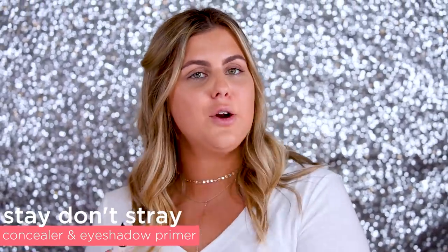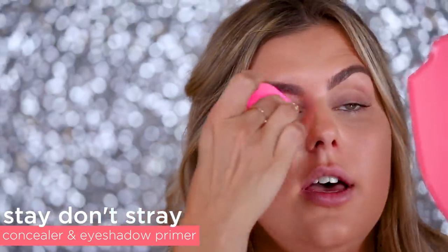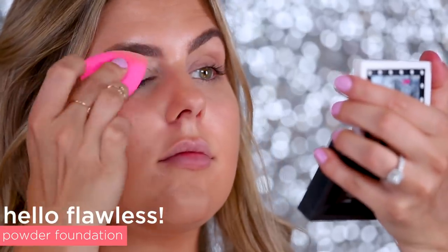Alright, so to start off this look I'm gonna be priming my eyelids first with our Stay Don't Stray 360 eyeshadow primer and concealer. I'm gonna focus on the right eye first, so always make sure to prime your eyelids. I'm going in with this Holo Flawless powder.